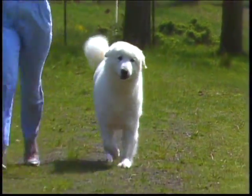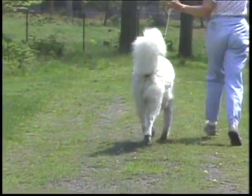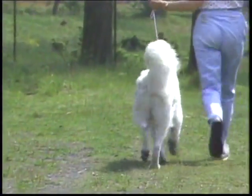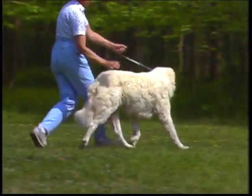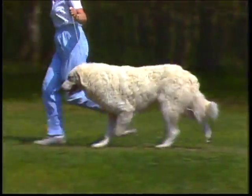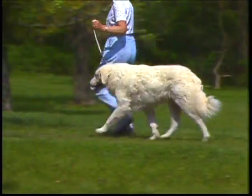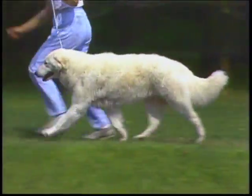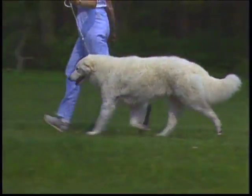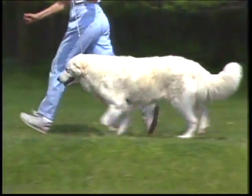This dog toes in, which should be faulted. And this exhibit is crossing in the rear. Here again is correct movement for the Kuvasz — easy and free. The head is normally carried low, at the level of the shoulders. The Kuvasz should be shown naturally on a loose lead, not strung up. Correct angulation and body proportions will produce this steady, tireless movement and head carriage.